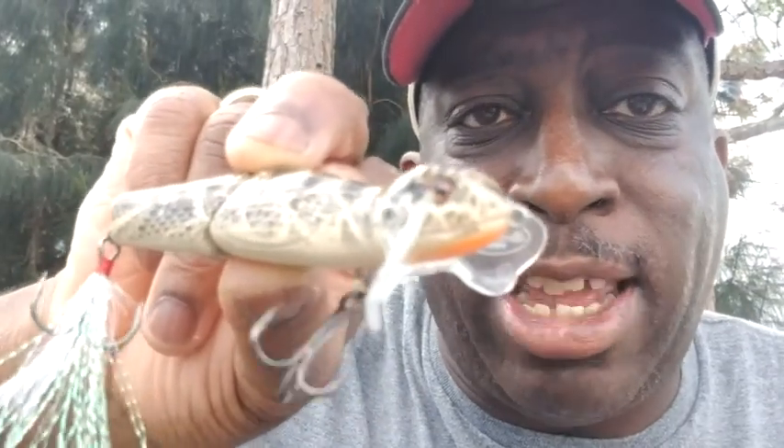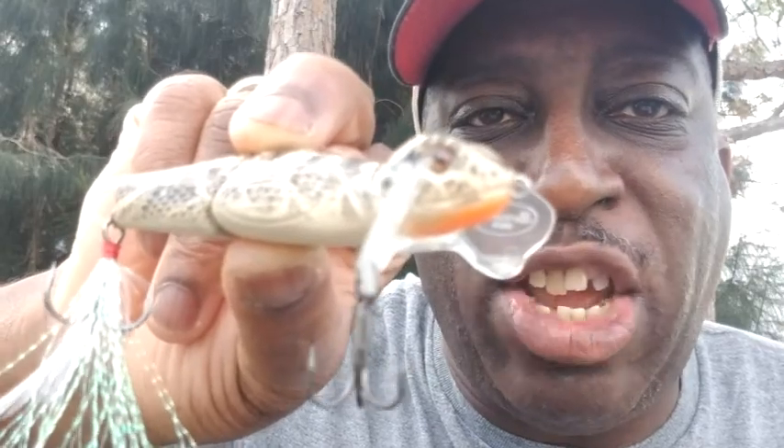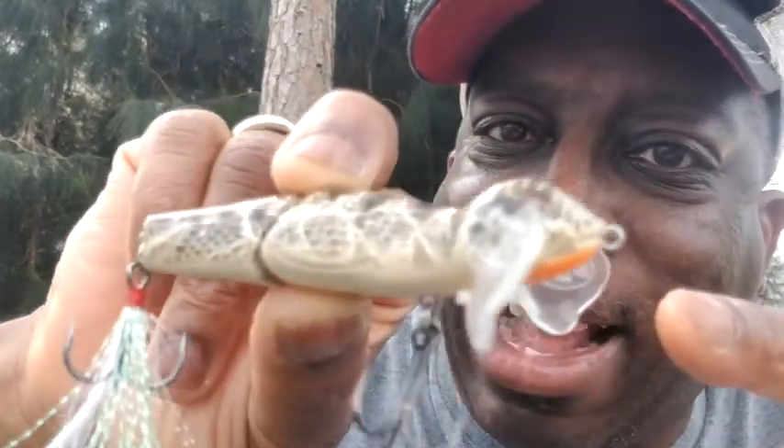Hey everybody, it's TopwaterJohnny here, and in this video I'm going to be doing a review of Matt Frazier's Benji Wong Topwater Lure. Let's check that thing out.